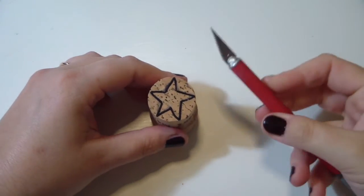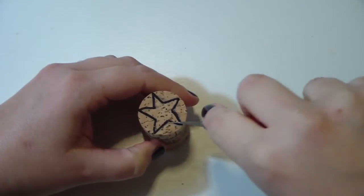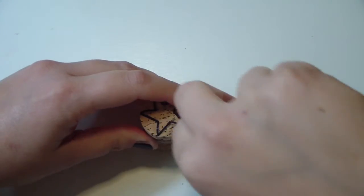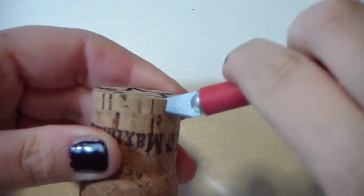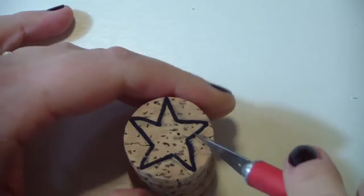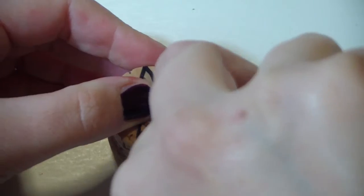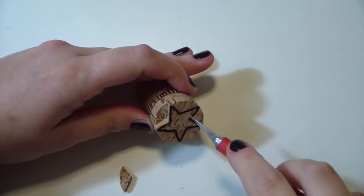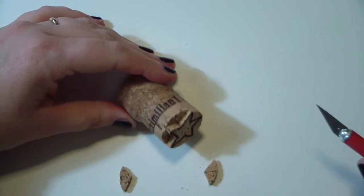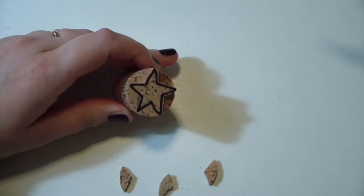So let's cut the star shape. This is really easy because it's just straight lines with no small details, so I really suggest you begin with the star. You basically carve the cork and you want to engrave it at least four millimeters deep. Do that for all the perimeter of your design — cut three or four millimeters on every side of the star, then cut horizontally to remove the excess cork. Keep doing this all around the cork.